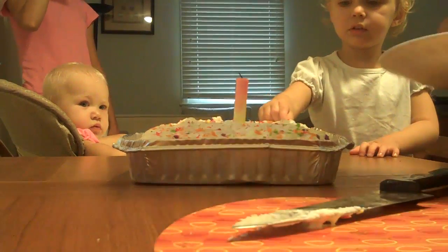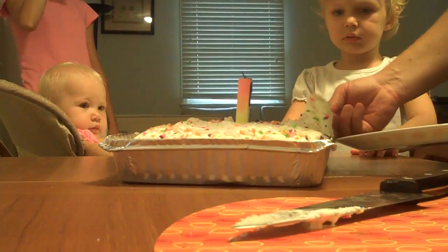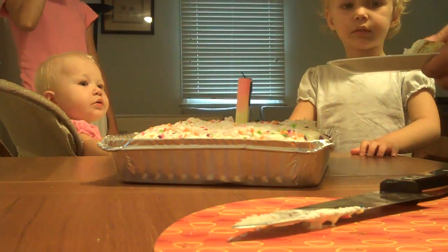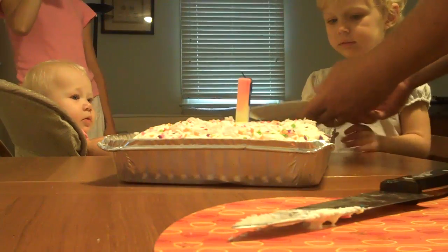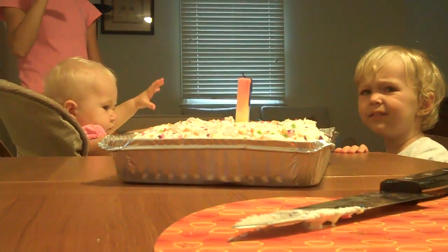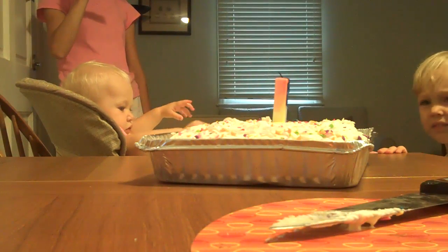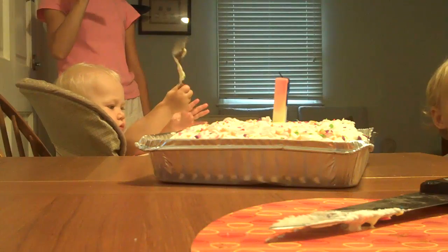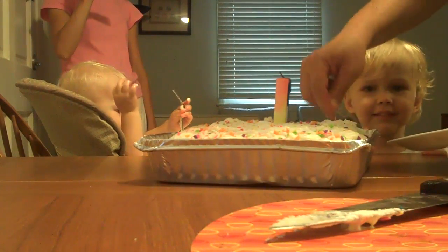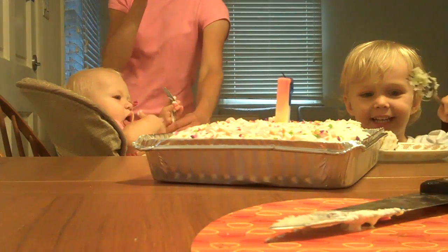You know what the tradition is? It's the birthday girl always gets the first piece. Is that enough for Michelle? Can you give that to Michelle? Now, Stacy, you get your piece here. You get a big girl piece. There you go.